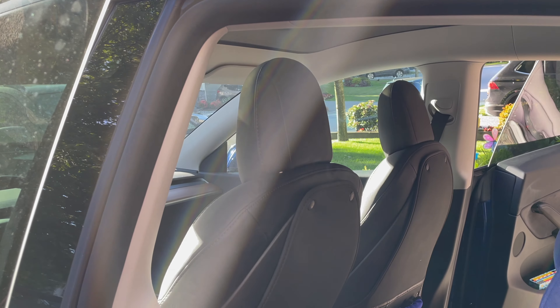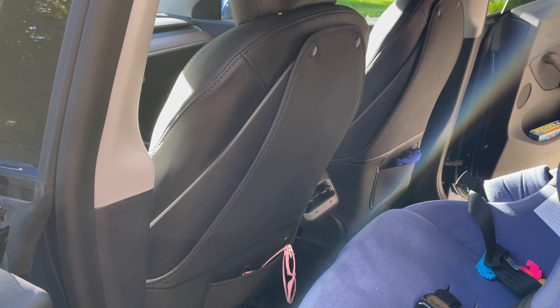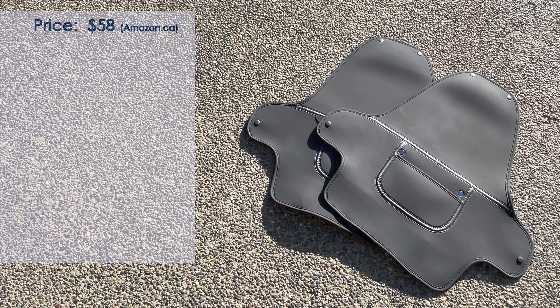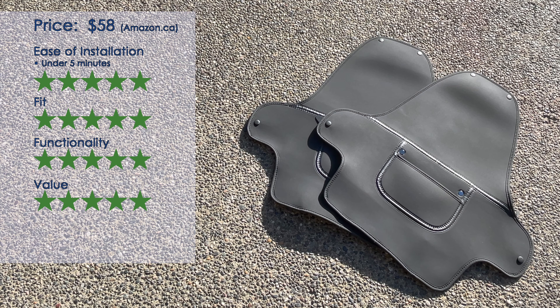And that's it. The TESMAX seat back protectors look really good — covers the whole seat back, really protective of that seat back, padded nicely. How do we rate these things? Well, very highly actually. For $58 at Amazon.ca, you get two of them. Ease of installation: under five minutes for both of them — you have to do a little maneuvering of yourself, but that's alright. Fit-wise, they cover the entire seat back. Really protective, nice material. Don't look out of place at all. Functionality: they do exactly what they're supposed to do, which is protect your seat back from any scratches, marks and such. Good value for $58 — you get two of them.